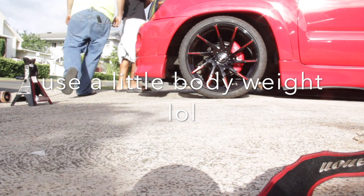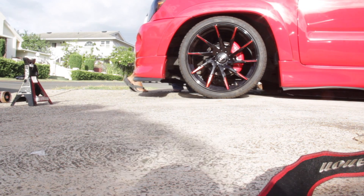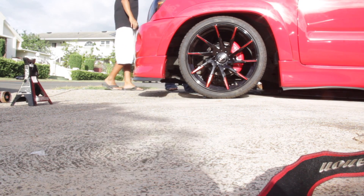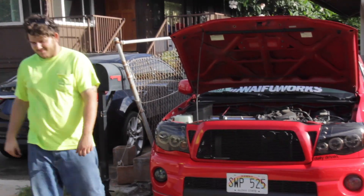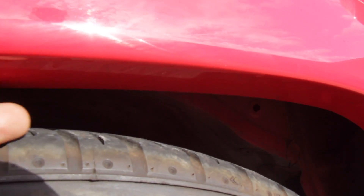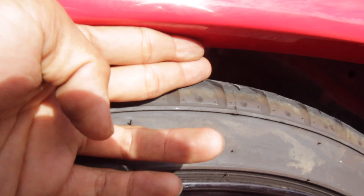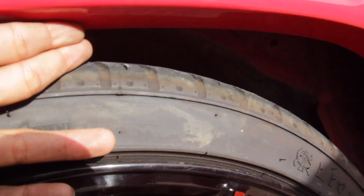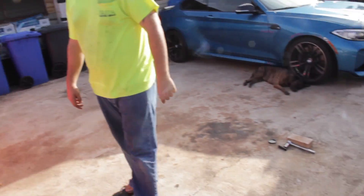We're gonna pull from that side. See? That much underneath your fender. So if I hit a pothole I'm gonna hit all of this. It's up to you. Forget it, let's run it bro. It looks nice, thank you brother.